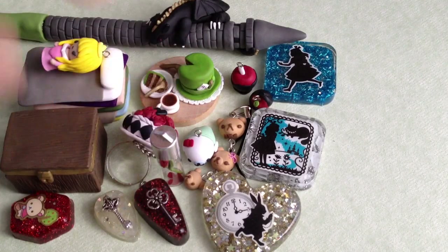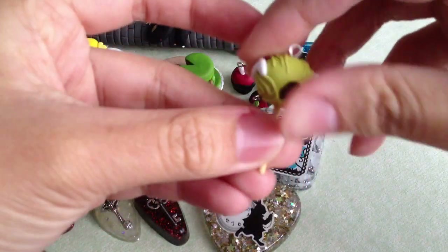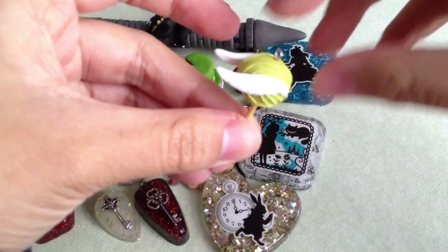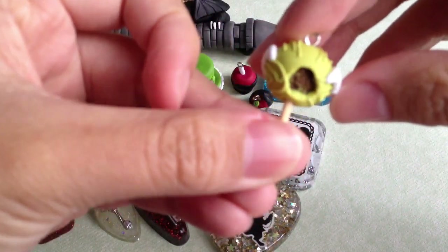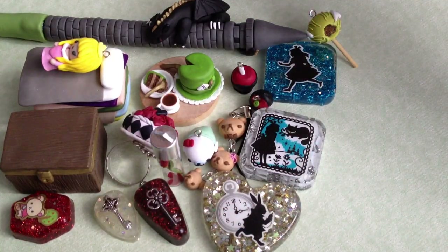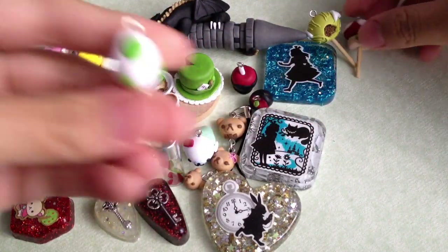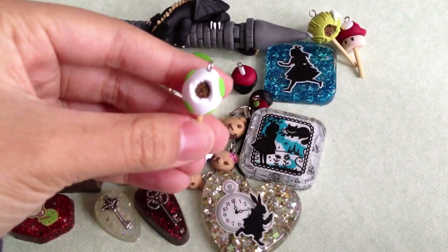So that was my contest entry for Neon Hearts and Stars. Now onto my other charms. A few of these I made for Funky Pink Gal's contest, but I didn't get to finish my entry so I didn't enter. I made this Snitch cake pop, and there's a bite taken out of it. I made this Mario mushroom cake pop and this Yoshi egg cake pop.